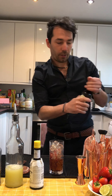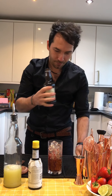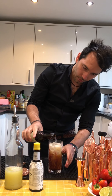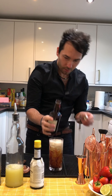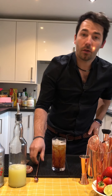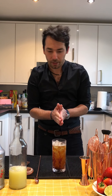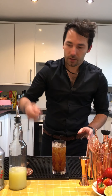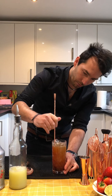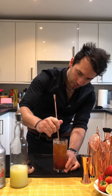And then we're going to top it up with ginger beer. Now this method is called 'build' — we actually build the ingredients into your highball glass. Take a bar spoon and we're just going to stir the lovely puree at the bottom; give it a little stir as well.